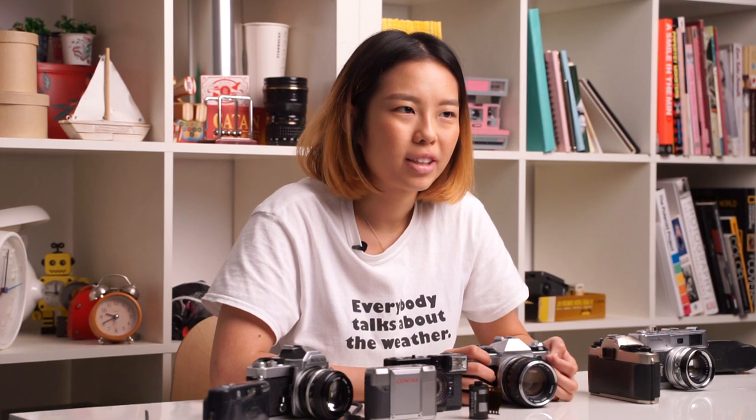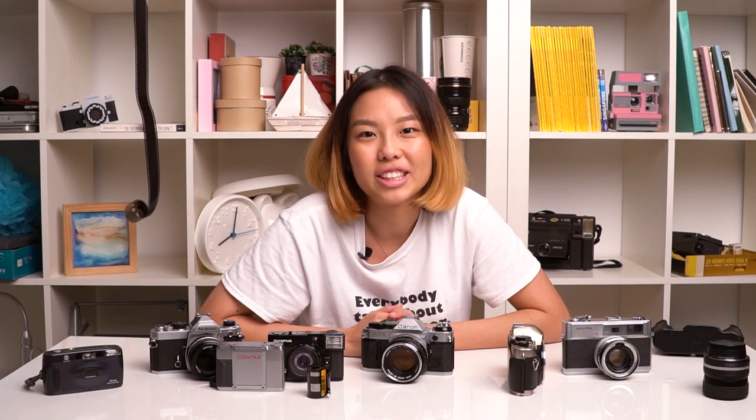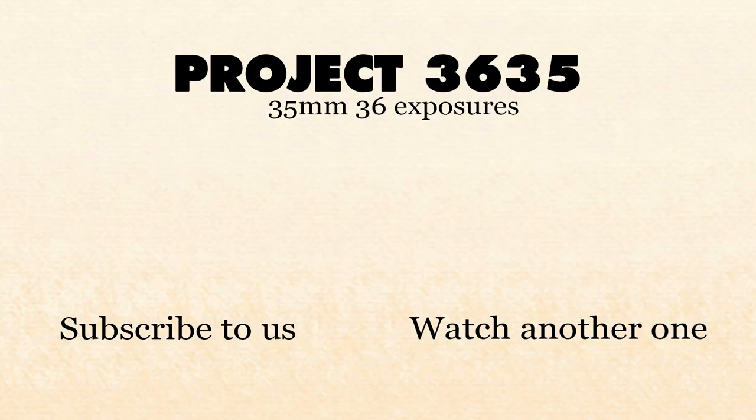We will have another video coming out on how to check second-hand lenses before you buy them, so stay tuned for that. Make sure you give it a thumbs up if this has helped you out, and share it with your friends. Let us know if we've missed anything in the comments below, and subscribe if you haven't done so already. Till the next video, bye-bye!